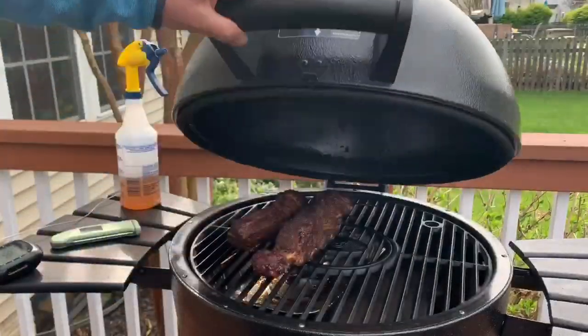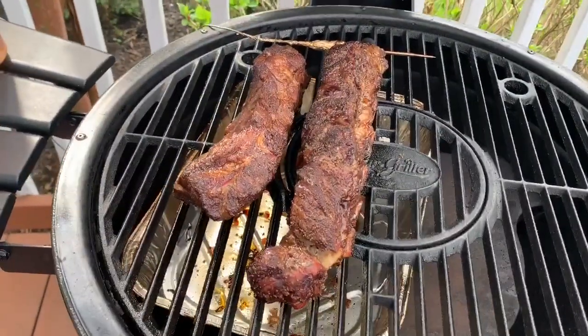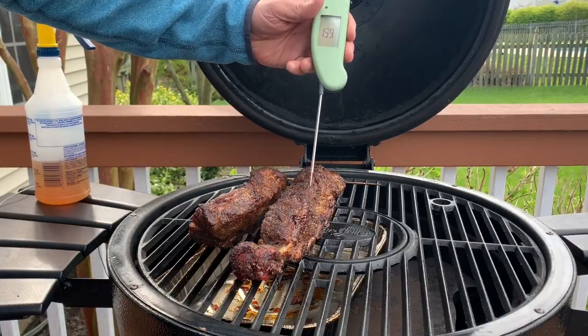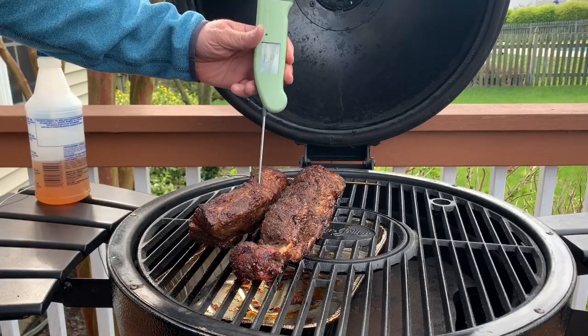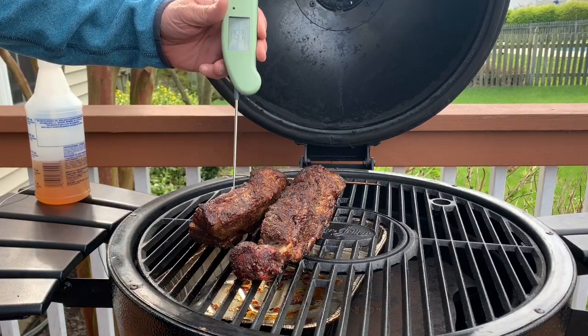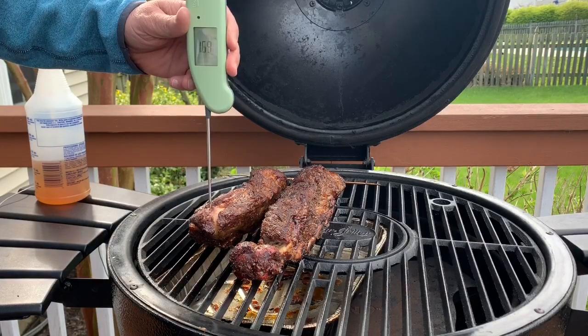We're another hour in so let's take a look and see how they're doing. Boy, they are so nice and soft. The Thermapen just slides in and out with next to no effort. So far we're three hours into this and things are coming along just absolutely perfect. Our meat is nice and soft with great color.